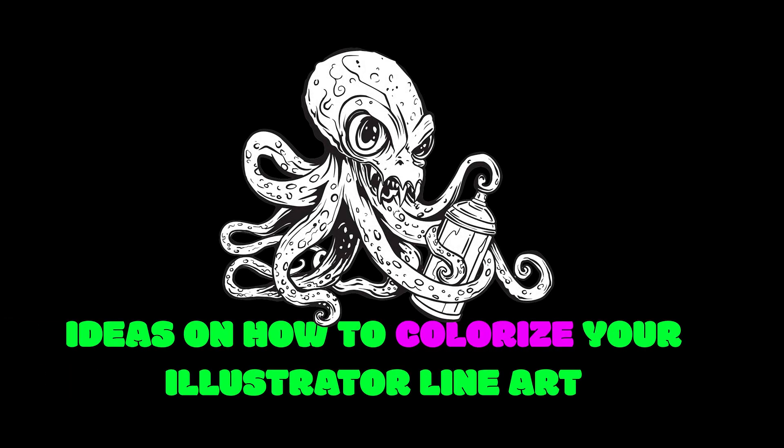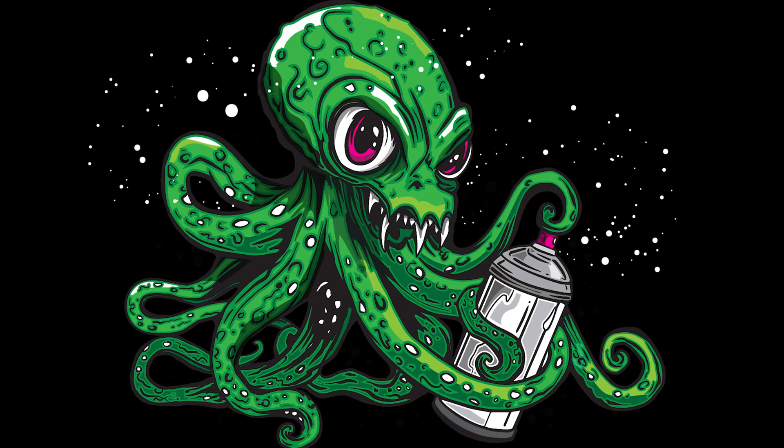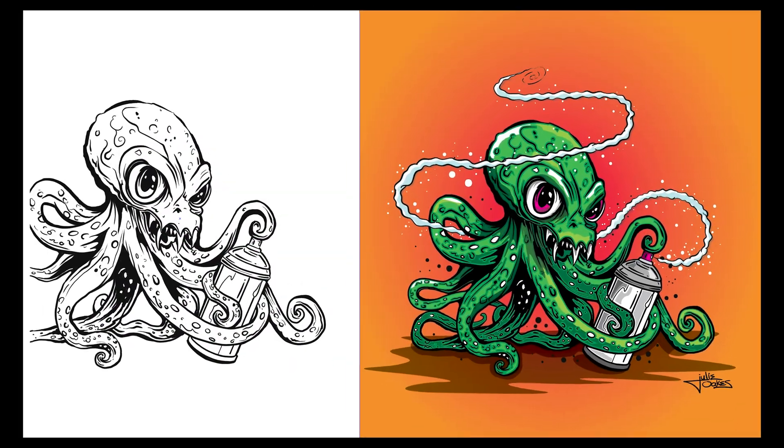In this video I'm going to show you how to take a simple line drawing that you've done in Adobe Illustrator and show you some of the techniques that I used to colorize my drawing and give it a little extra flair.